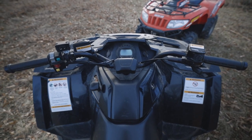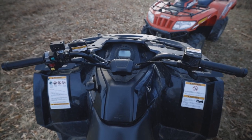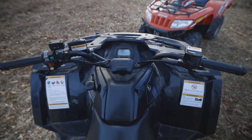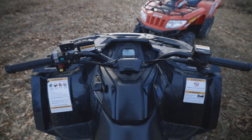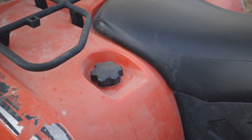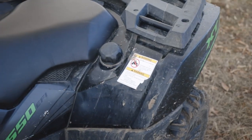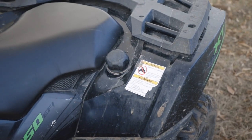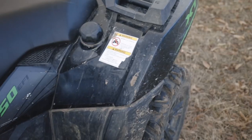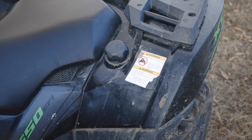On the Alteras, the shift lever is also on the left side, and we have a park option on these models. The gauge up front is no longer on the handlebars — it's right straight in front of you and easy to read. On the A-body style, you'll find the gas tank on the rear right side, easy to access. On the Alteras, it's on the rear left side, also easy to access, and they've got a nice angled fender to handle any spillage.